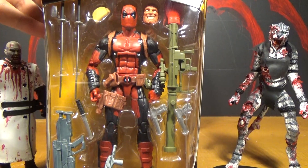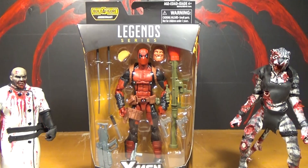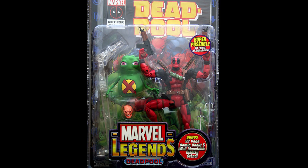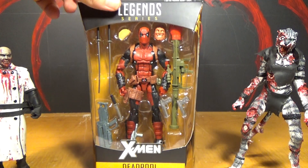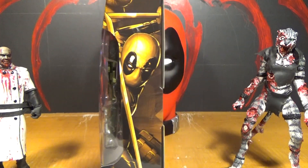And there he is in the package. If you watched my Rogue review, you know that I couldn't find the 2-pack 6-inch Deadpool that came with Warpath. I never was able to find it, couldn't even find the color variant. And I also was never able to get the original Toy Biz 6-inch Legends. So I'm really glad they made this, because I really wanted a 6-inch Marvel Legends Deadpool. I think this one is even better than the last two. Yeah, it's pretty awesome.